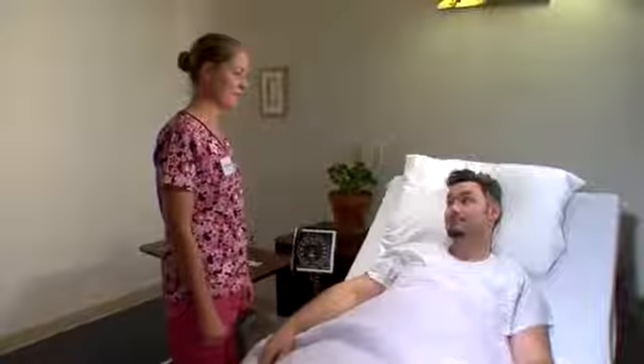Hi Quinn, it's Patricia, your CNA. I'm here to take your blood pressure. I'm just going to clean off the stethoscope before we take your blood pressure.